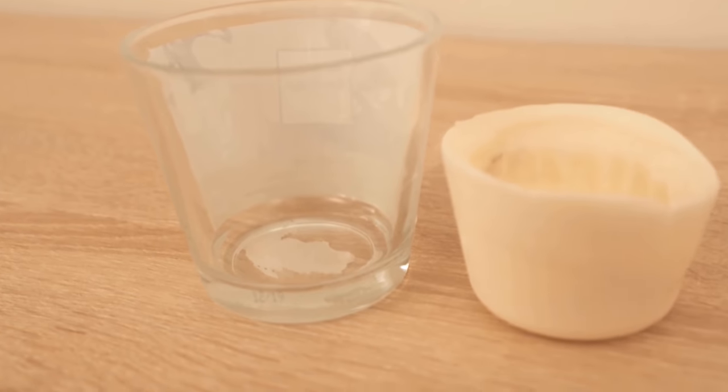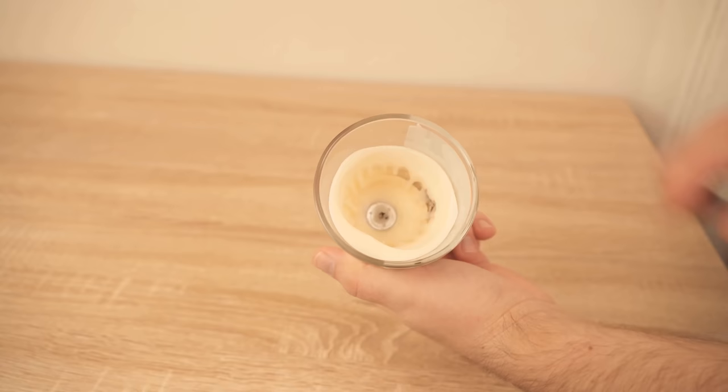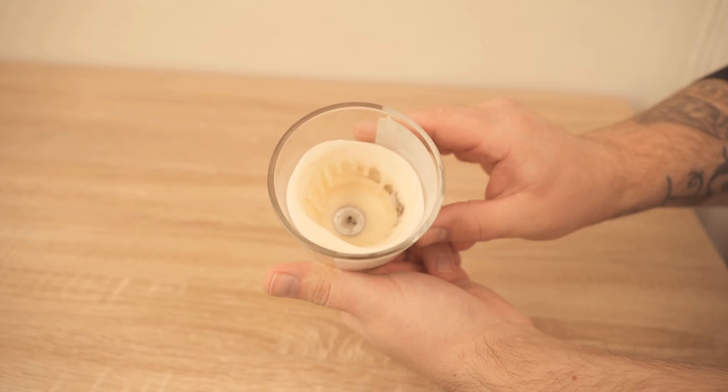Want to remove candle wax from a glass? In this video I'll show you a really simple trick on how to do that very easily. Be sure to watch the video till the end, because often you have the problem that wax residues remain in the glass but you can't just get them out. You can't press on it with your finger so the wax doesn't come out and you can't remove it easily.